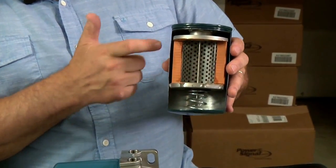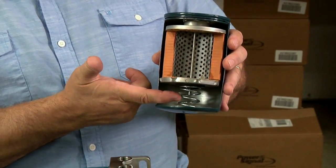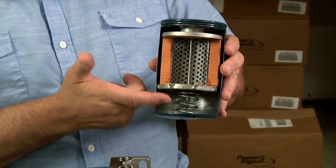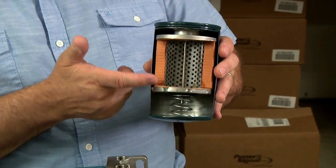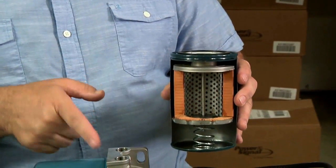When water is removed from the filter media, it drips to the bottom and accumulates up until it touches this probe. When the water makes that connection, it sends a signal up through the rod and into the head of the filter.